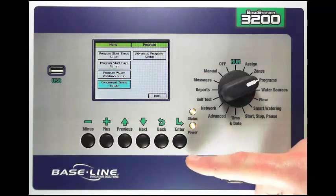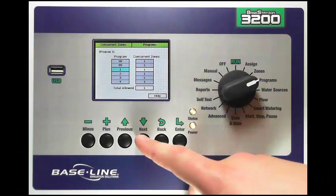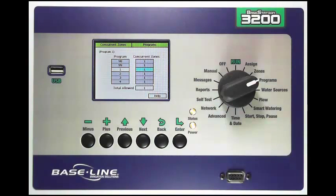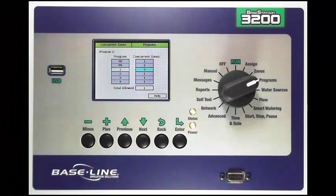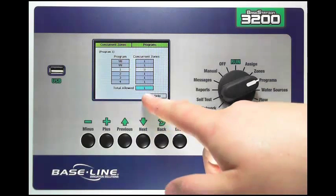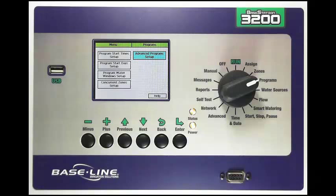Once I've got my program water window set up I can go back and use my Next button down to the concurrent zones setup. In this screen I have a column on the left which is the program number, and on the right the number of maximum zones I want to allow to run at one time for that program. For program one I have enough water to allow three zones at a time. With my Next key I come down to the total allowed box — the total number of zones allowed across all programs — and I'll set this to three. The controller will water the lesser of those two numbers; the smallest number will be the maximum zones that can turn on. Those are all of the program setup options in the program style position of the Base Station 3200. Thanks for watching.